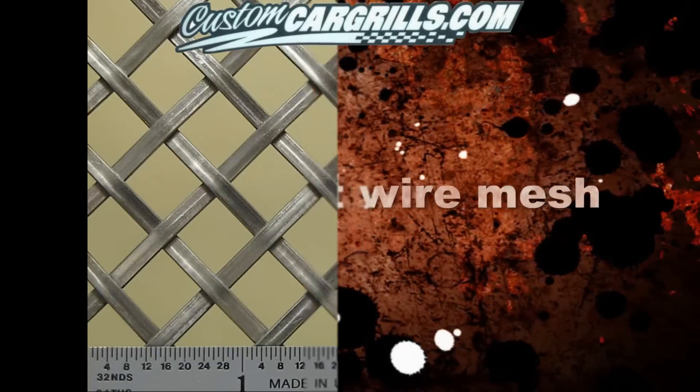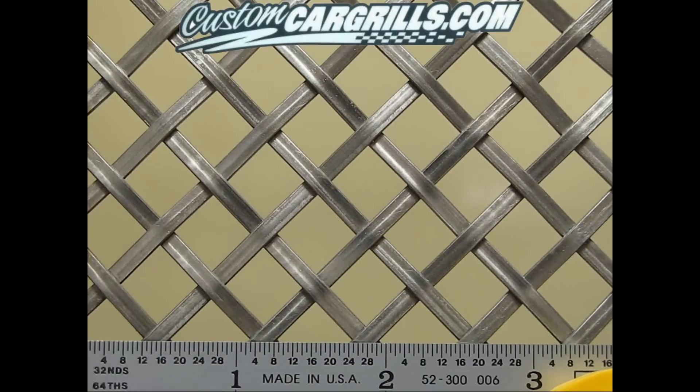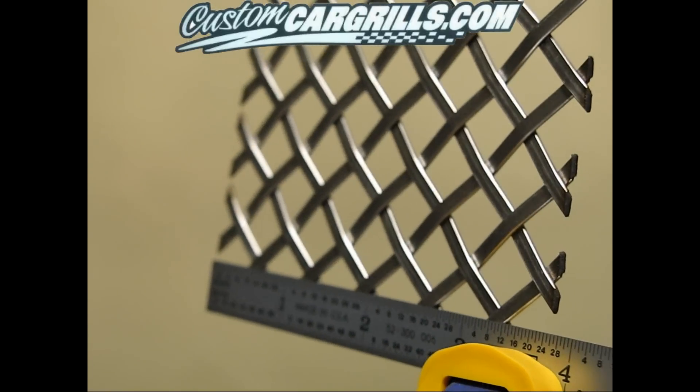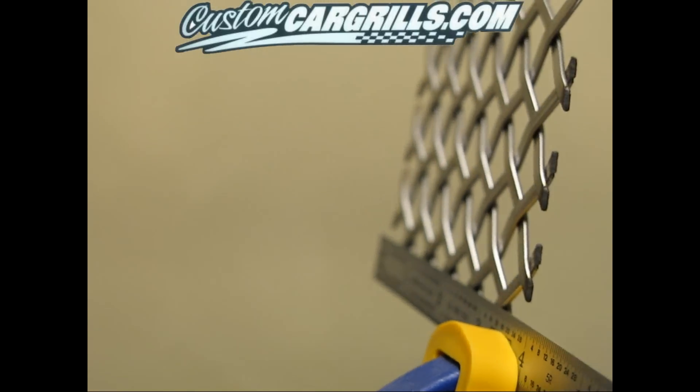Hi, this is Matt with CustomCarGrills.com. In this video I'm going to show you the new super wide and thick, flat woven wire mesh that we're stocking.